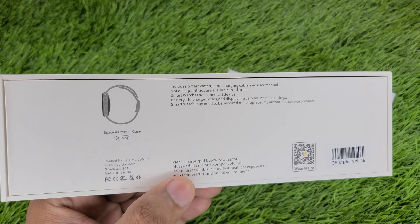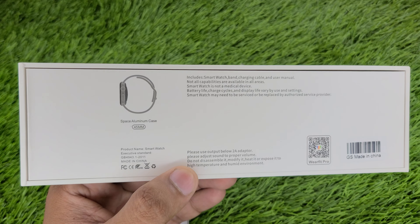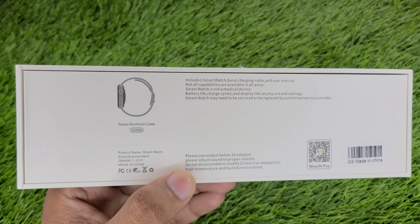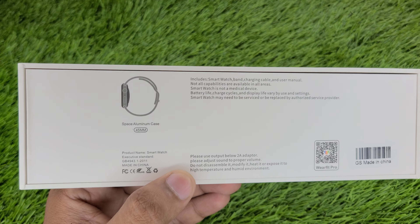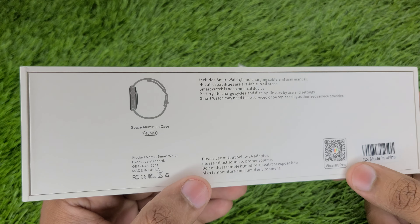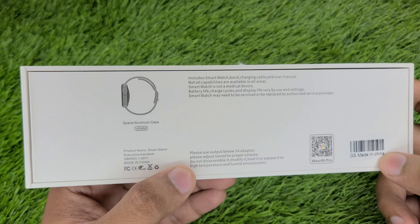Please adjust sound to proper volume, do not disassemble or modify it, and do not expose it to high temperature or humid environments. This is WearFit Pro. There is a QR code on the box which can also be used for downloading the application. This is Made in China.